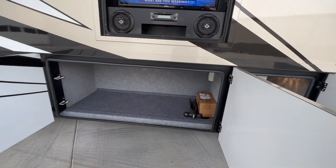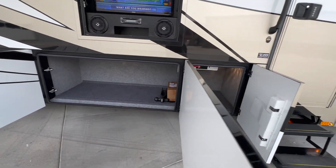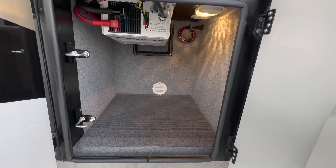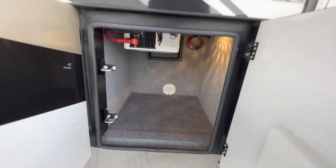It comes with the adapter that's a two and five-sixteenths on one side and then a two-inch on the other. This last compartment is storage and it also has the Magnum Energy — I think it's a 2,800 or 3,000-watt inverter.